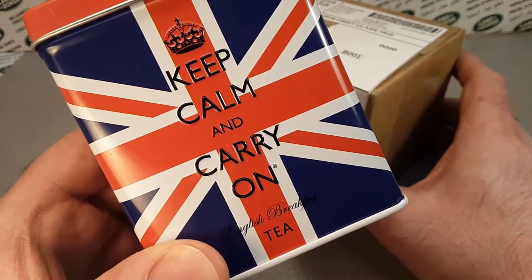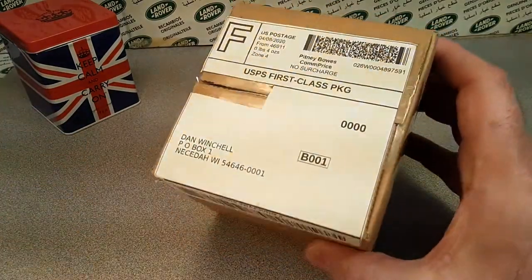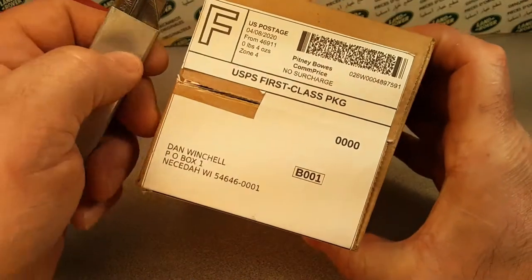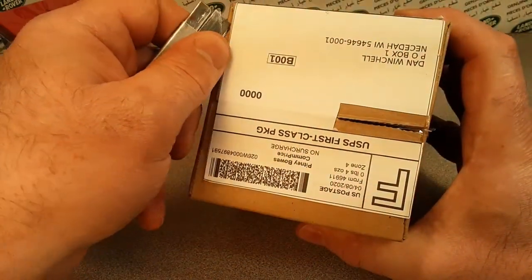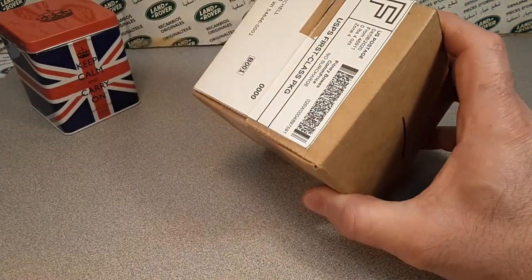Thank you for keeping calm and carrying on. You guys got to just keep your head and just keep going on. We'll get through this. All right, let's get to this unboxing Saturday with a box. Sometimes we don't have boxes — sometimes we have envelopes, just so you know.